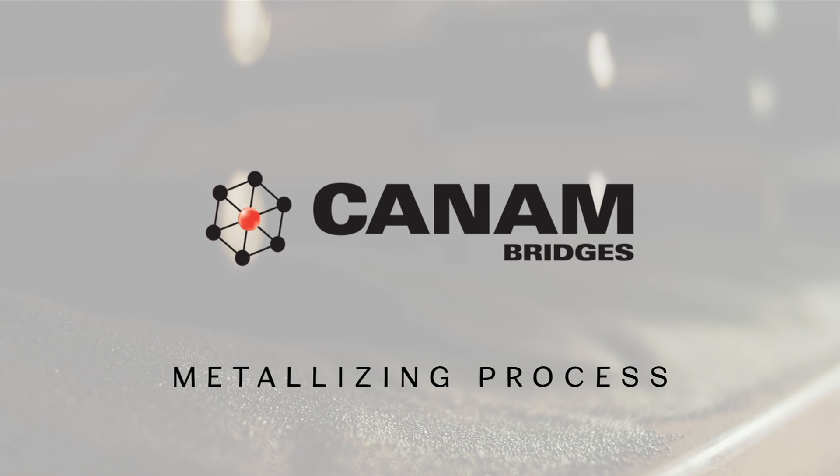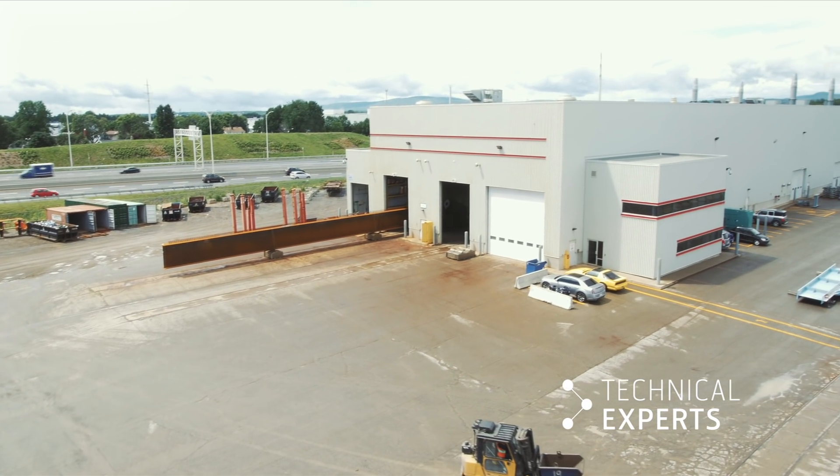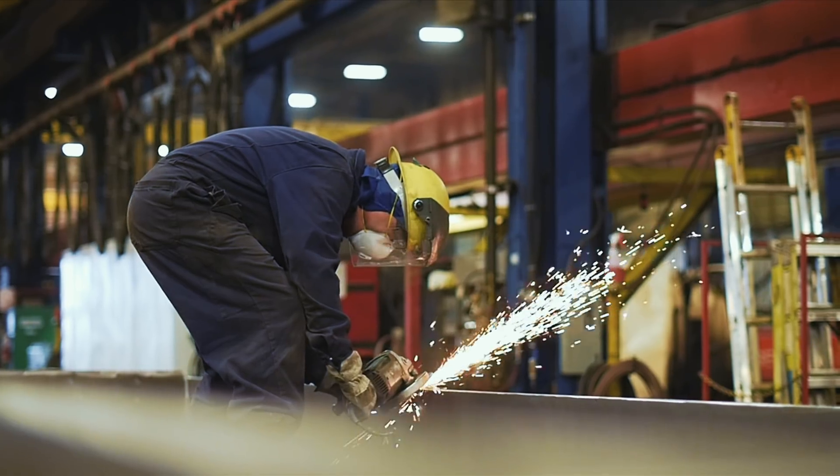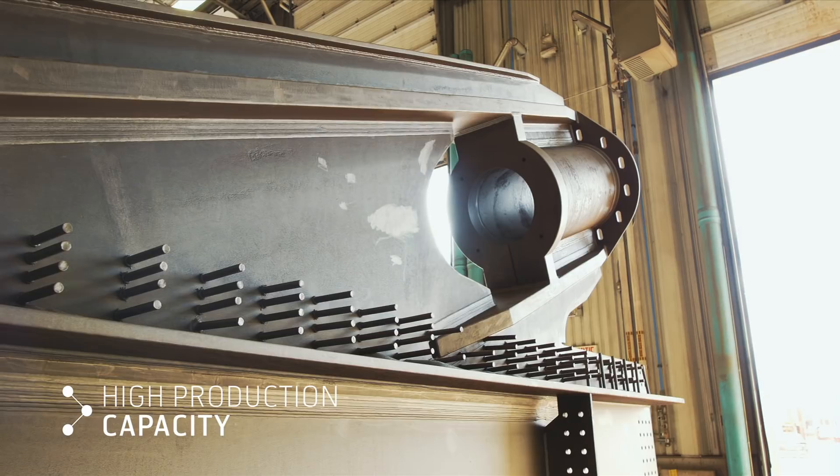For over 50 years, Can-Am Bridges has led the North American industry in the design, fabrication, and construction of steel bridges, structural bearings, and expansion joints for the highway, railway, and industrial markets.